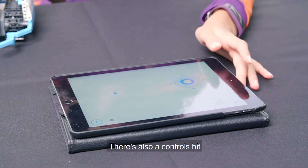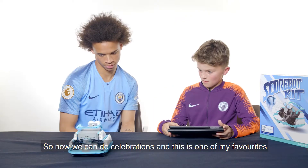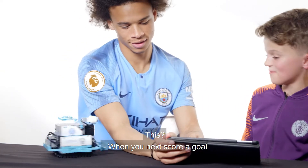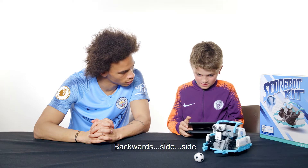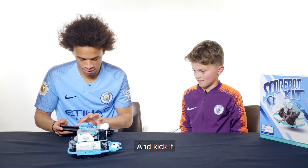There's also a controls bit. So now we can do celebrations, and this is one of my favourites. I think you should try that celebration — yes, when you next score a goal. Yeah, for the next time I'm going to do this, okay? Move it forward like that. Backwards. Side. Side. Get out of my way. And kick it.